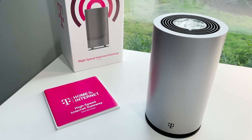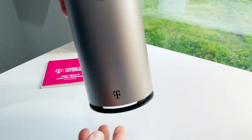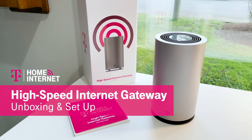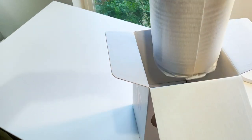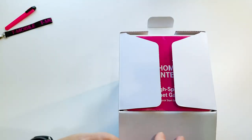Hey guys, it's Des for T-Mobile, and today I'm happy to share there's finally a better choice in home internet. We're gonna unbox and set up T-Mobile's new 5G ready high-speed internet gateway. This new internet gateway can help deliver broadband internet speeds right to your home, and the installation is as easy as opening up the box and plugging it in. Let's check it out.